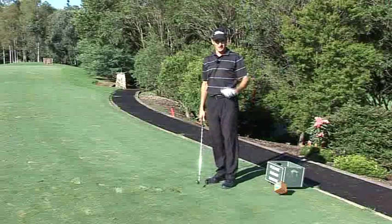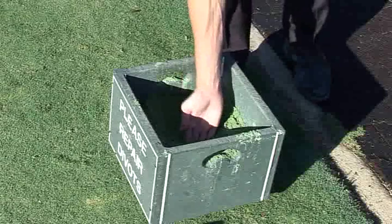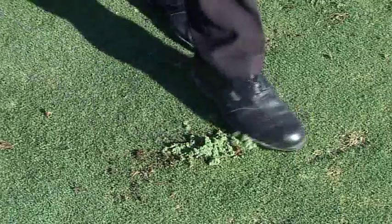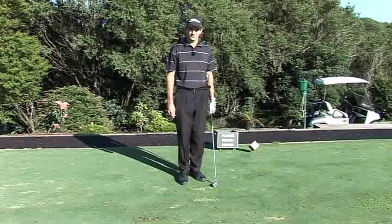When on a par 3, please take a generous scoop of sand to fill the divot that you've left, making sure you smooth it over to promote regeneration of the grass. Likewise, if you find another divot, please fix that as well.